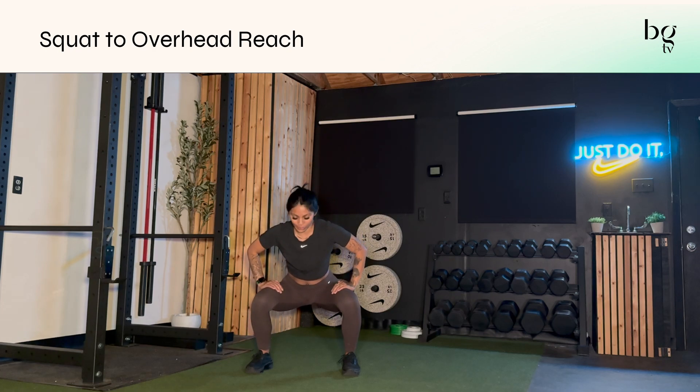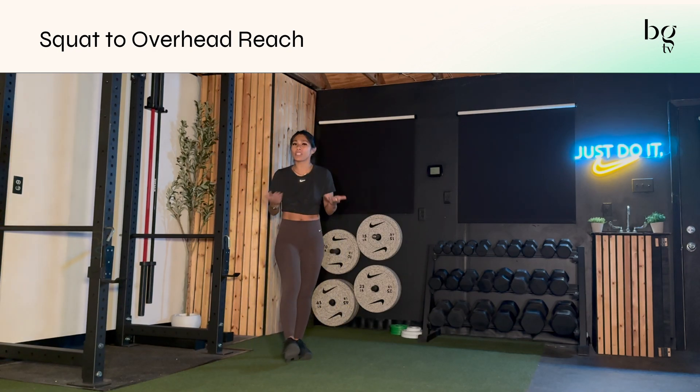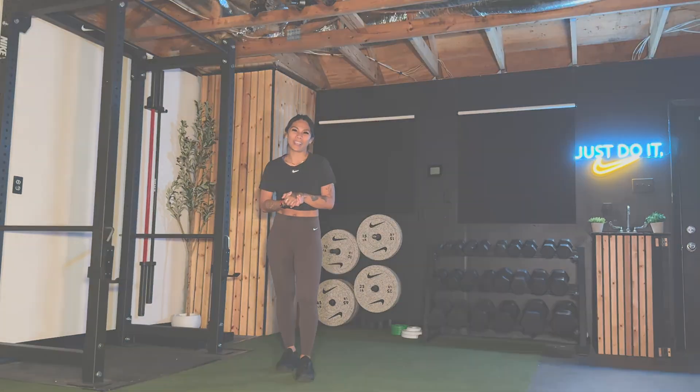Really think about sinking as low as you can into your squat, using your hands for assistance to keep your posture up nice and high. This is a really great warm-up move, especially if you're doing squat to overhead presses, just squats in general, or any sort of total body workout.